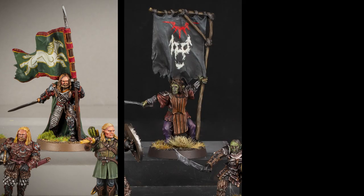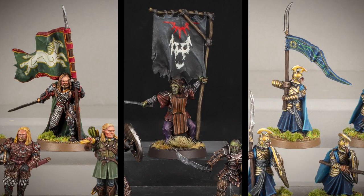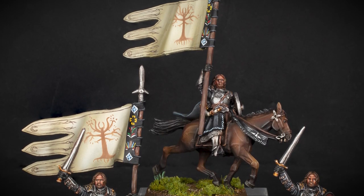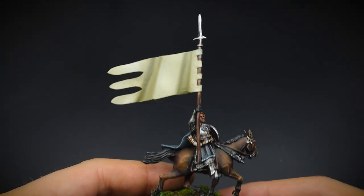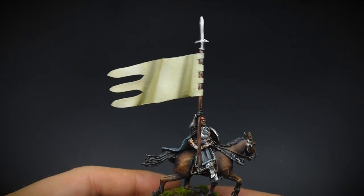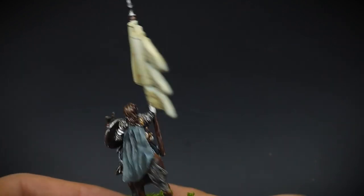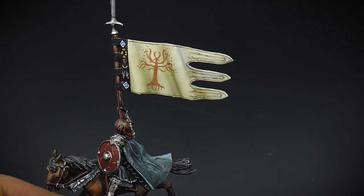There are just some of those banners in the game that are a little bit tricky to paint, and I'm sure everyone's fan favourite is Boromir's. This highly detailed banner is definitely up there for one that needs to be in a swanky new plastic kit, but until that day, this video is going to break down how I painted the details on Boromir's banner.